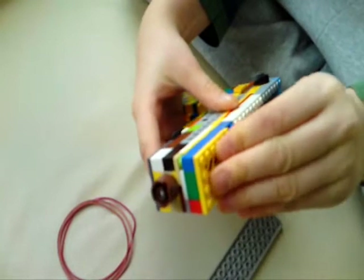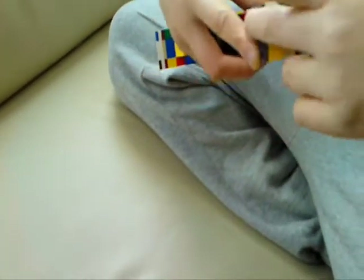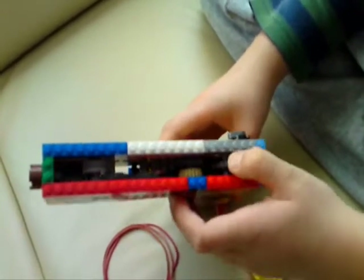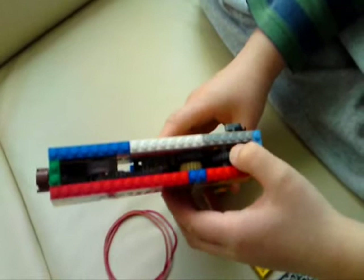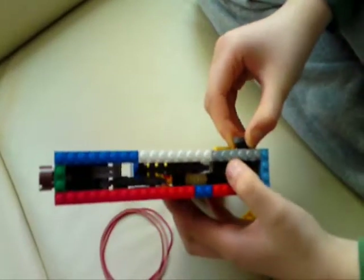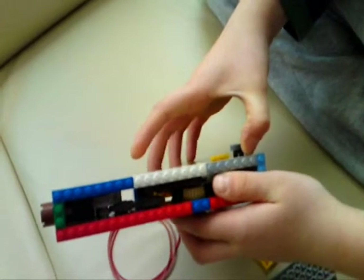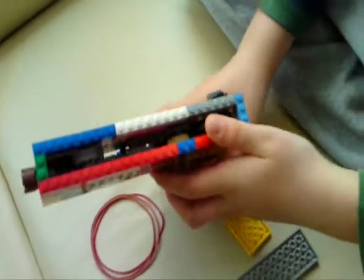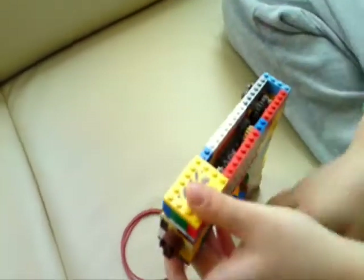So when I push this to unlock, see — it's like that. When I lock it, it's locked. But when I pull this, just like that, it's locked and the trigger is locked again. This is the lock with trigger lock. Let me show you how to shoot.